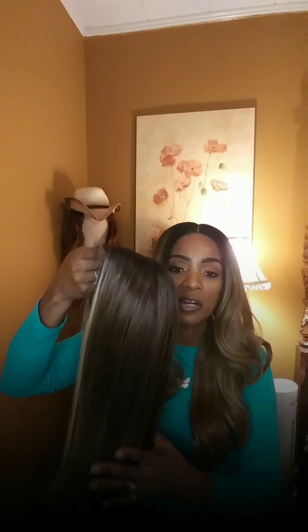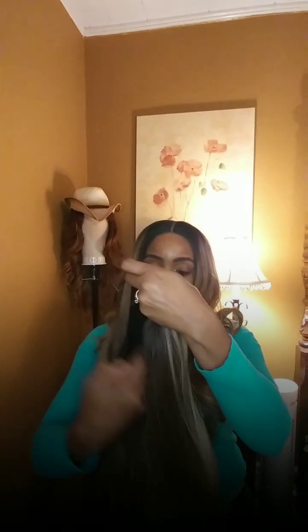This is a partable unit and I'm glad it is. She's a frontal 13 by 4, and here is that part. This has already been cut. Two ear combs, nape and neck just with straps. Nice parting space, and I've already done my prep as you can see. She does come with baby hairs.